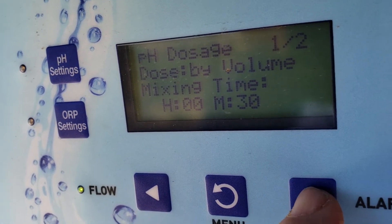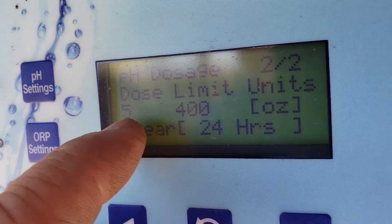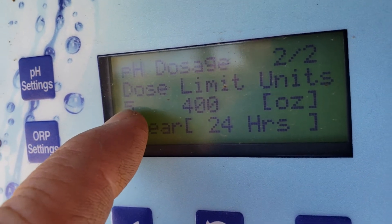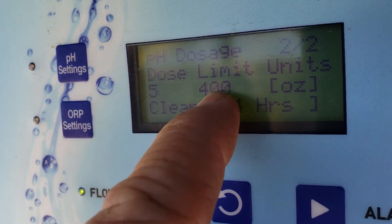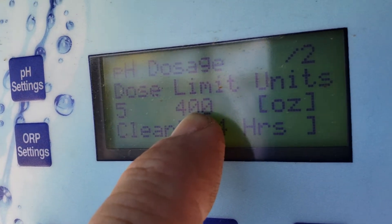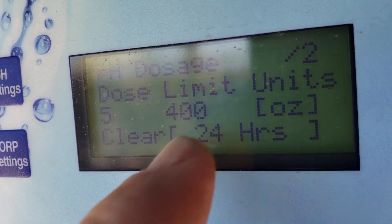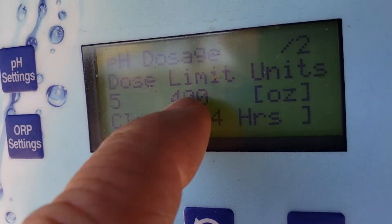Go to page two. The problem we were having, Kyle — the reason why you were finding it in lockout mode — is this said five, which is five ounces, and this here read 35 or 40, which means that when it dispenses 35 or 40 ounces, it's all done dispensing for the rest of the time until you physically and manually clear the system.